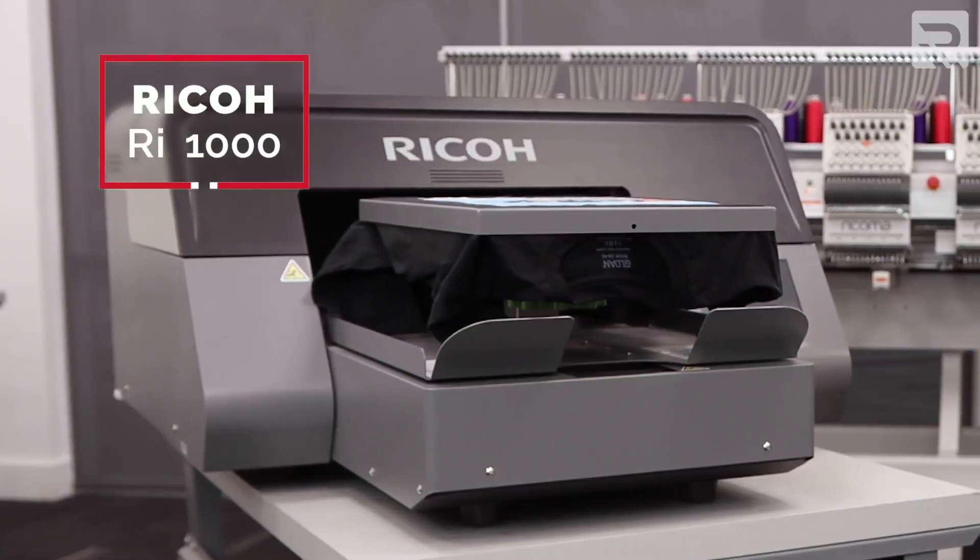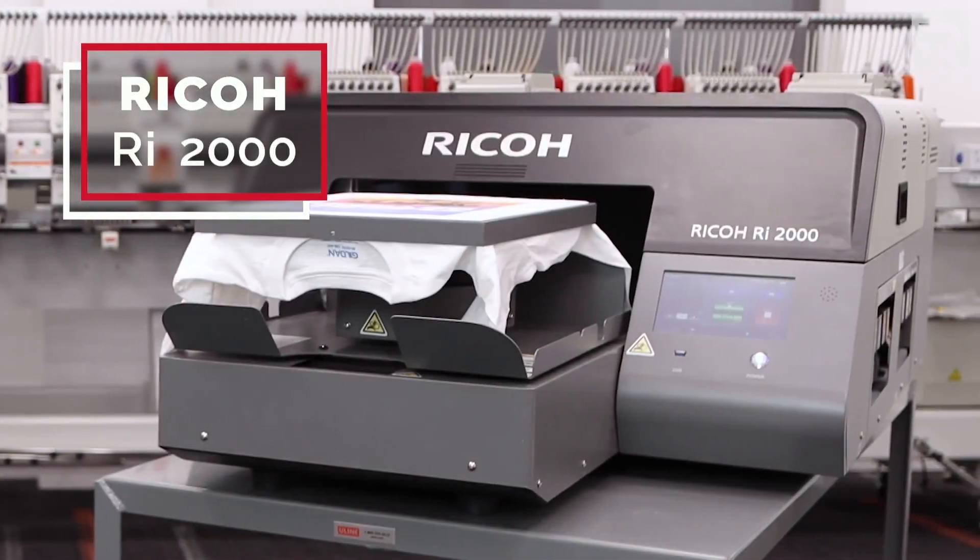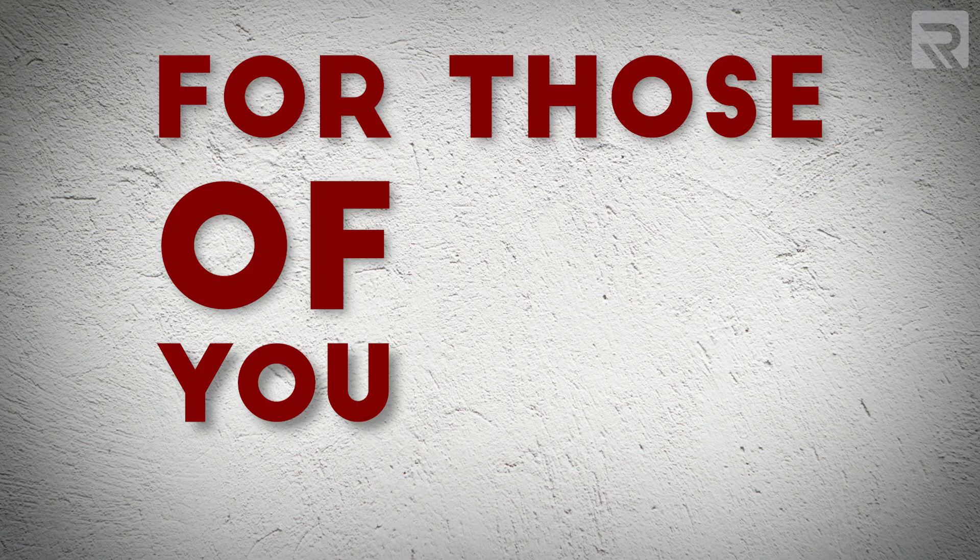Before we jump into the similarities and differences between the Ricoh RI-1000 and the newer RI-2000, I want to give a quick overview of what DTG is for those of you that are not familiar with this method. So what exactly is direct-to-garment printing, or DTG for short? Simply put, as the name itself implies, DTG printing is an apparel decoration method that allows you to print directly onto the garment itself without the need for special transfer paper.